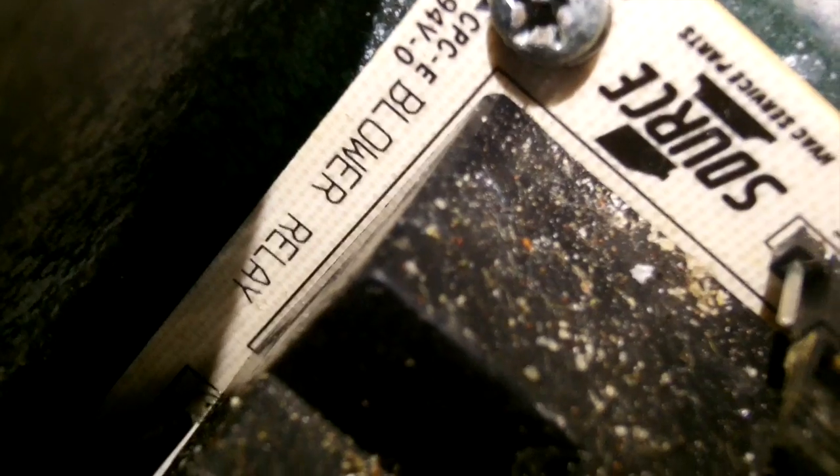We have our PSC motor in. There's the capacitor. The common wire is tied into the purple, which goes to the common side of the transformer. The yellow wire is the hot one coming off the transformer — it's powering our blower relay. The X13 motor is wired down there. We're taking the yellow feeding the relay and our speed tap is here. All we've got to do is start it up and make sure we have the right rotation.